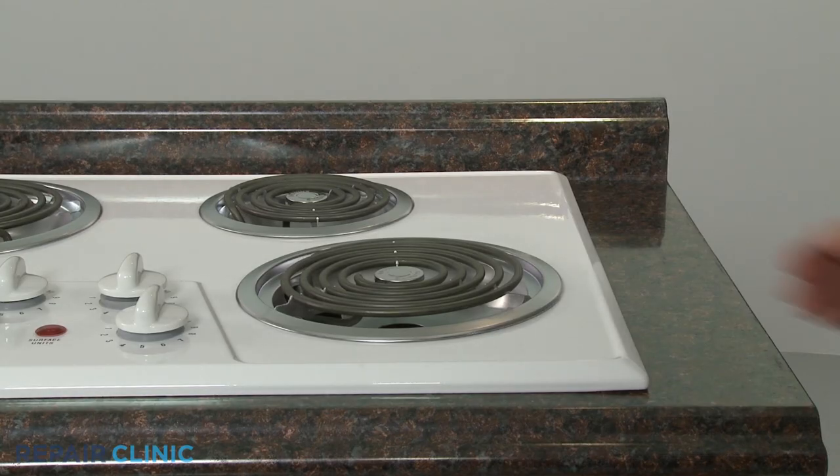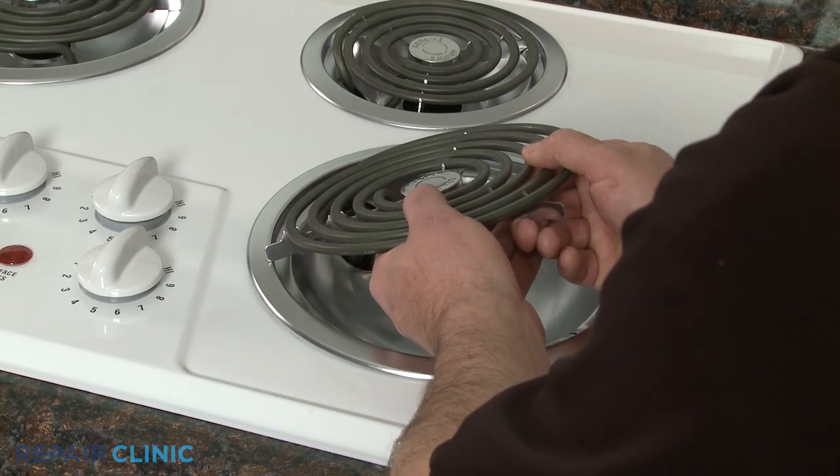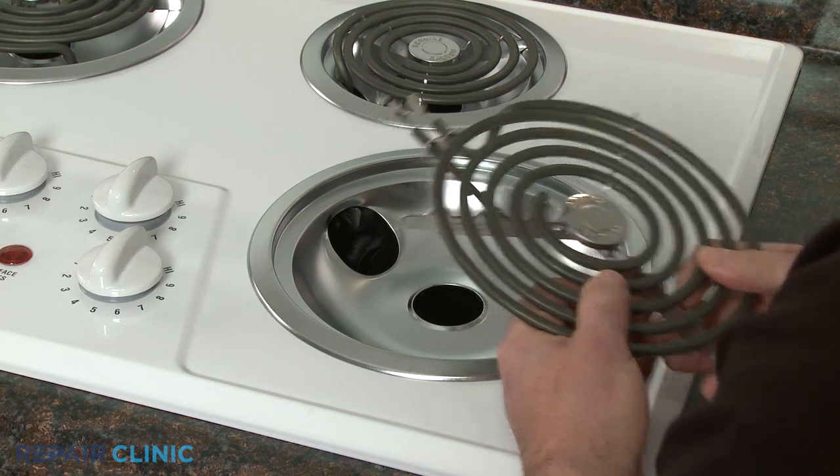To remove a coil surface element, lift the element up to a 40-degree angle and pull to detach the terminals from the receptacle.